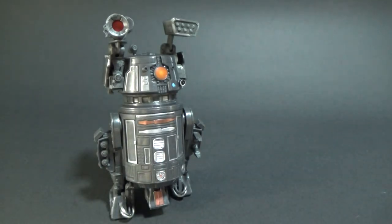So there we have BT-1. I hope you've enjoyed this video. Coming up we've got the last one of the wave — number 89, Triple Zero, the protocol droid to accompany this one here. Let me know in the comments below what you think, and until my next video, may the force be with you.